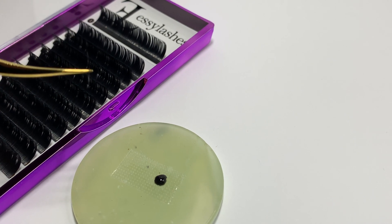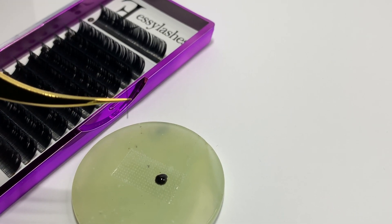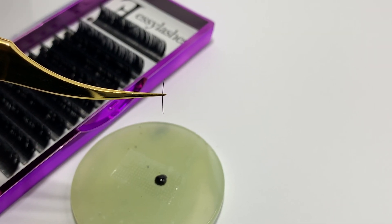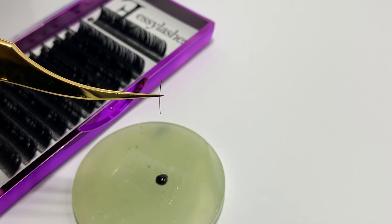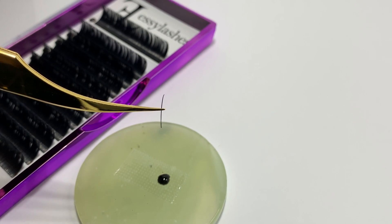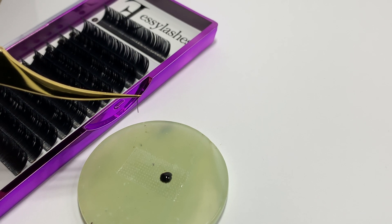We're going to talk about the proper way to dip your lash in glue. There's really no wrong or right way as long as you get the correct amount of adhesive on the lash. This is just the way that I prefer — I think it's really great for beginners if you're looking for a style of way to dip into the glue.